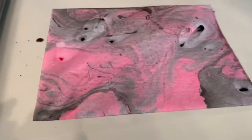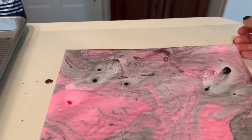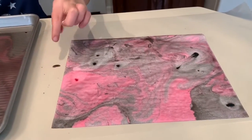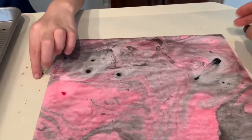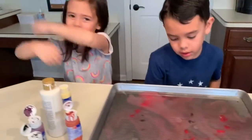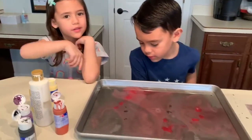All right, let's see — then I think you just grab it and flip it. Wow, that is cool! Super cool. And then you let it dry. Oh my gosh, we made that in like two minutes — I love it!